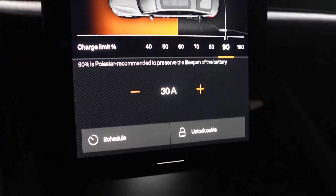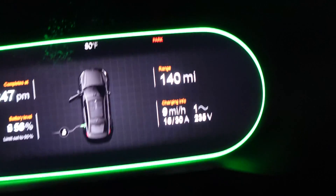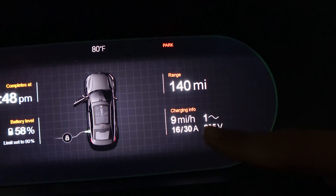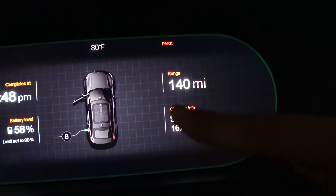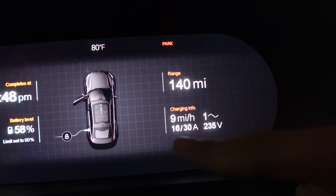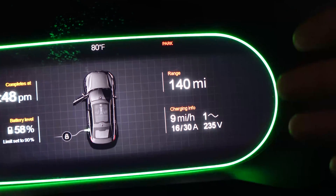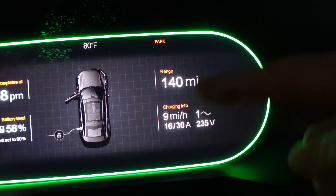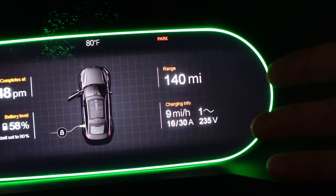Here inside the car, we left it at our standard 30 amp draw that we normally use for charging. This shows how well the unit protects itself — the car normally pulls at 30 amps, however it is only receiving the 16 amps limited by the unit. Whatever you set the unit at is exactly what it will output, and your car processes that accordingly. At the lower end, we're only getting about nine miles per hour, but that's still significantly better than plugging into a regular standard outlet.